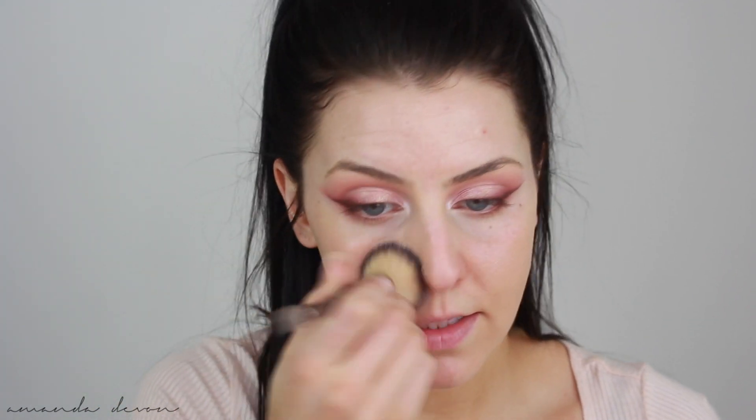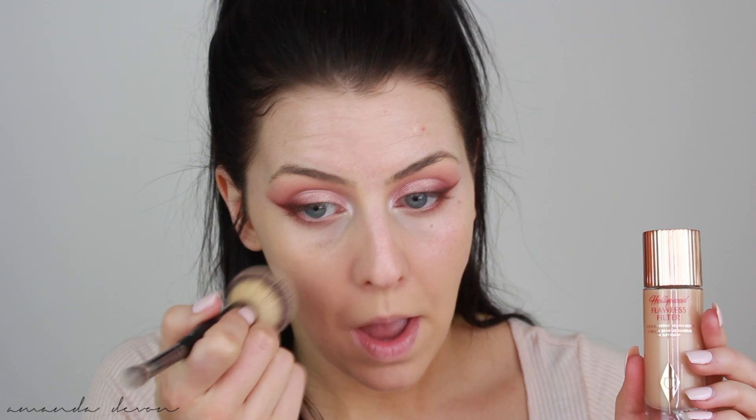So I bought two new products from Charlotte Tilbury — they're not new to her, just new to me. It's the Hollywood Flawless Filter and her Flawless Powder. I used it on my Instagram live and I was obsessed. I was thinking about today — if you saw on my Instagram story, I used this before the foundation and after the foundation. So today I want to use it after the foundation to see if I like that better. This gives your skin the most beautiful glow ever. I just want to try it different ways to see if I like it better one way or the other.